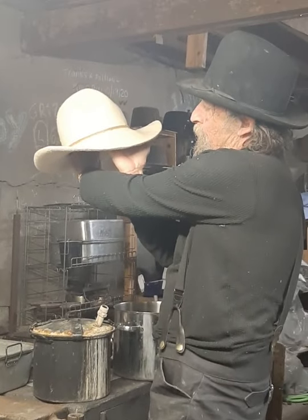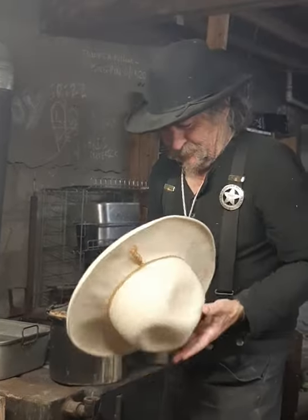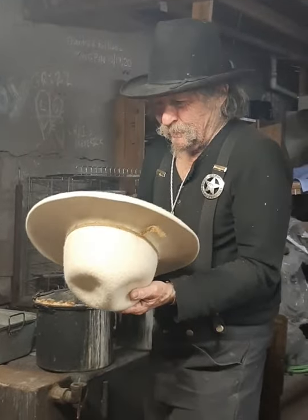That actually is a beautiful brim right there. Don't you wish you could do that every time? Well, wait a minute — you can. What am I saying?